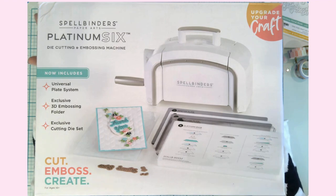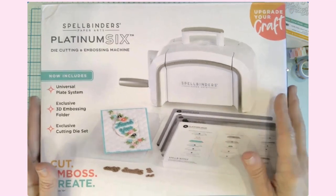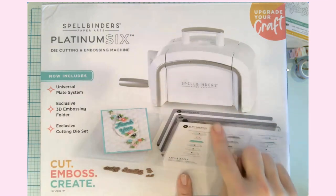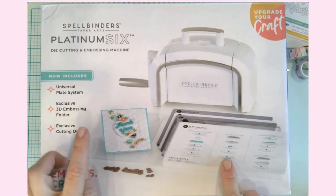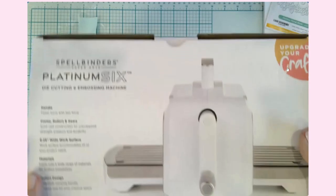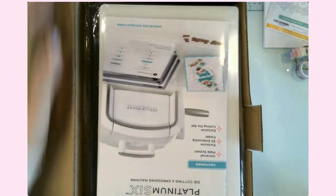That's not normally like me — I usually make do with what I have and try to be very mindful about what I buy. Let's go ahead and open this. It is a die cutting and embossing machine with a universal plate system, so it comes with all of this here. This particular package, you get an embossing folder and a die set — a 'thank you' with a couple of little hearts. Let's go ahead and open this up.